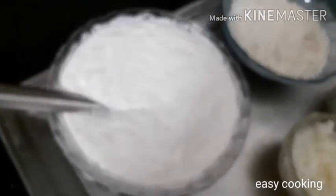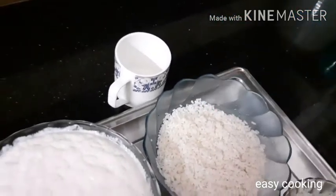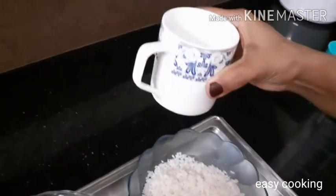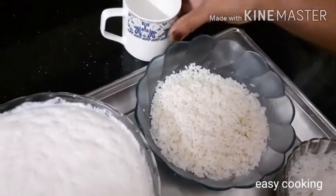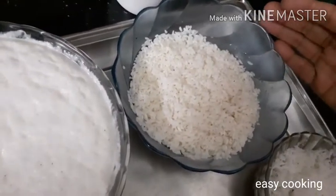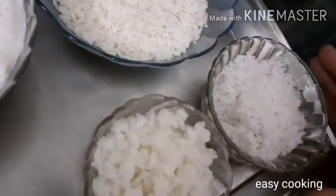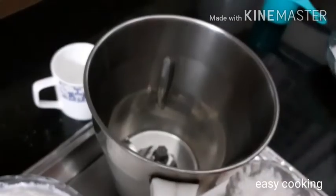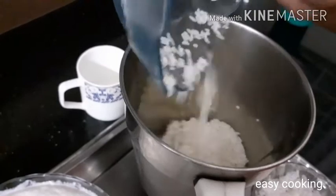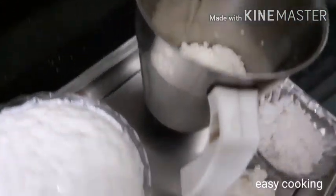I am ready to cook. I am ready with the measurement cup and the tea cup. Put that in the pan. When I cook, I will mix it.